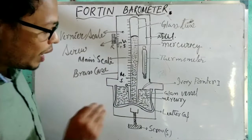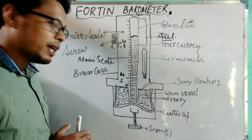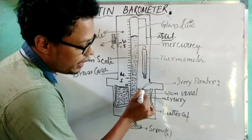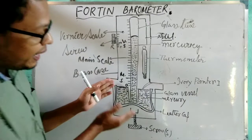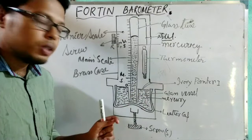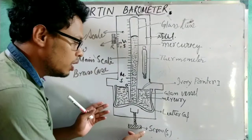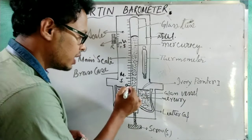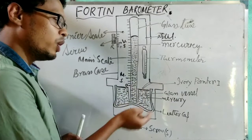When measuring the height of the mercury level, make sure the free surface of the mercury touches the ivory pointer as well as the zero mark. To do this, rotate the screw to raise or lower the mercury level. At a particular place, to measure the atmospheric pressure, first rotate the screw and check that the free surface of the mercury in the trough is touching the zero mark and the ivory pointer.